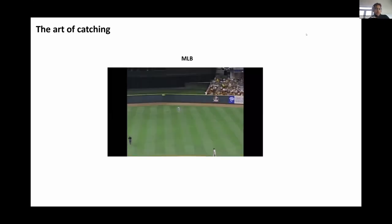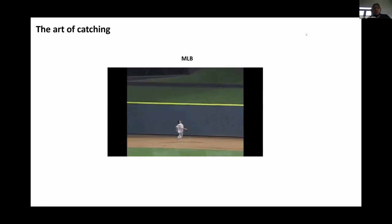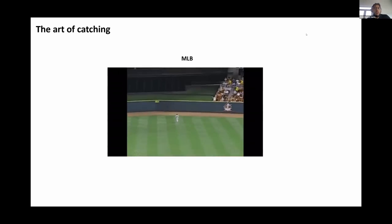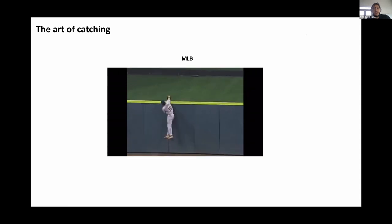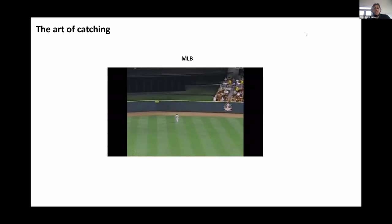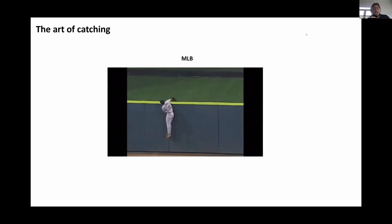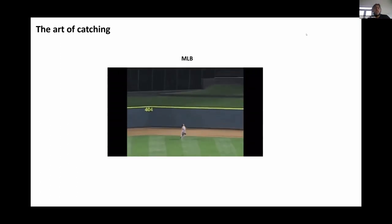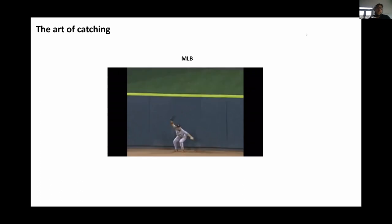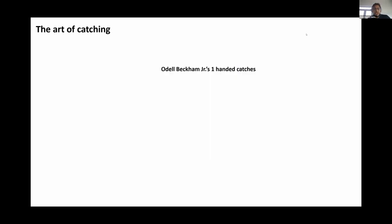Now that we've got the logistics out of the way, let's take a step back and look at some sports. Starting with MLB — if you look at this GIF, you can see a center fielder completing a quite difficult catch. The ball is hit over his head, it looks like it's going to be a home run. He has to run backwards, time the ball, and use the wall to help catch it. This requires a degree of dexterity, athleticism, and general information processing. You can think of the glove as an extension of the human hand.